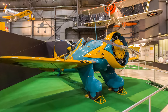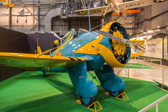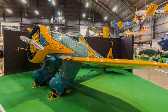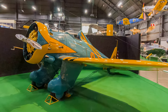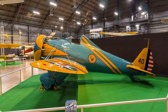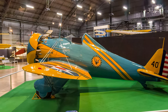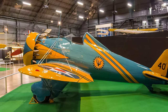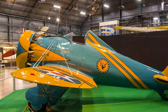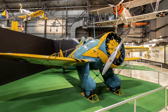Boeing's P-26A was the Army Air Corps' first all-metal monoplane fighter in regular service. Affectionately nicknamed the Peashooter by its pilots, it could fly much faster in level flight than the older wood and fabric biplane fighters. Even with its monoplane design and all-metal construction, the Peashooter retained some traditional features, such as an open cockpit, fixed landing gear, and external wing bracing. They remained the Air Corps' frontline fighter until 1938.